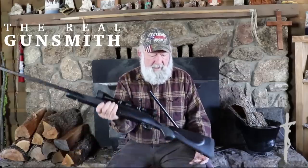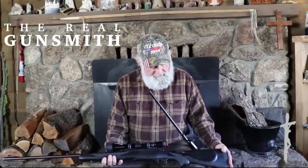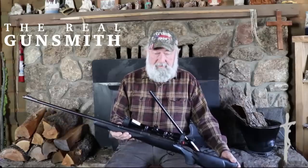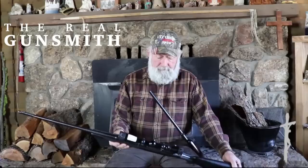It's a fairly lightweight stock with a nice cheek piece. McMillan makes a stock almost exactly like this in various styles, and it's also a very good choice for a hunting rifle. This particular rifle has a 3-9 Leupold on it — this is a Vari-X II scope with a dot reticle.